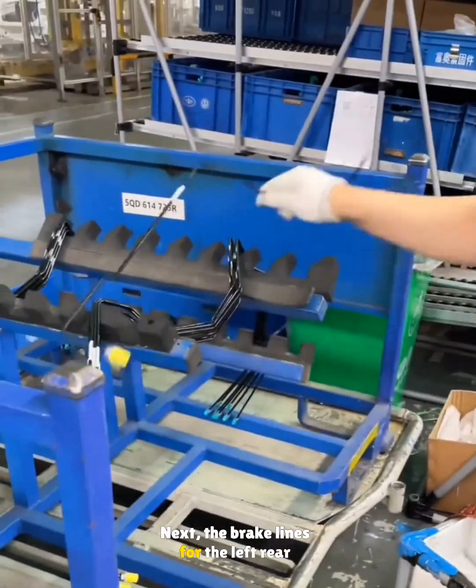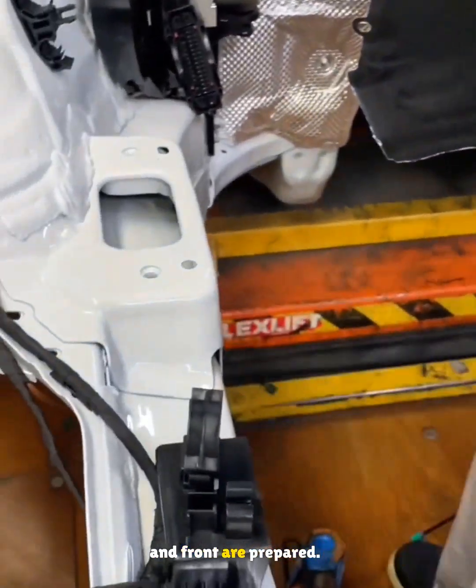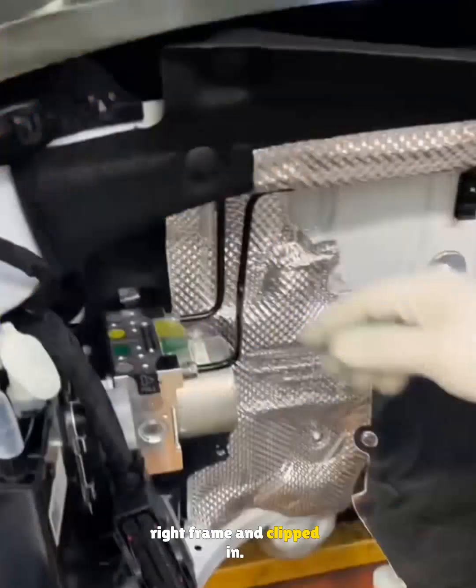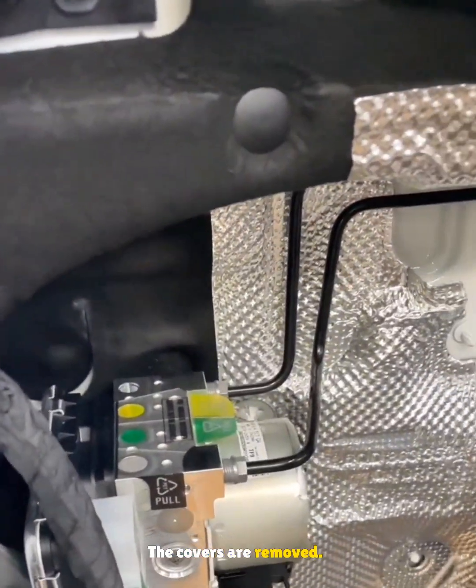Next, the brake lines for the left rear and front are prepared. A pressure line bracket is fixed to the right frame and clipped in. The covers are removed. The rear line is mounted to the stability unit, clipped, and routed to the wheel.